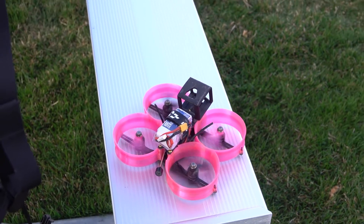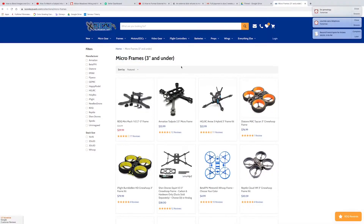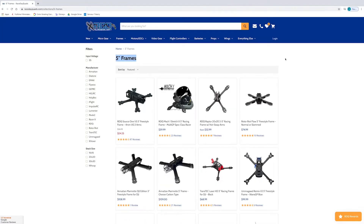A 3-inch frame will accommodate 3-inch props, a 5-inch frame uses 5-inch props, and so on. 3-inch frames and smaller are considered micro frames, while 4-inch and up are considered mini frames.